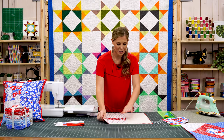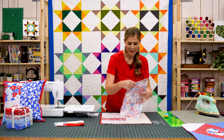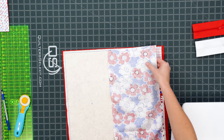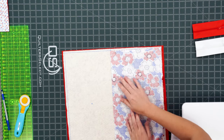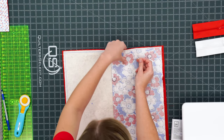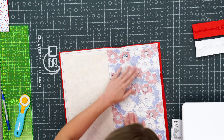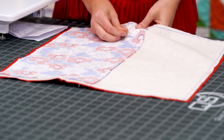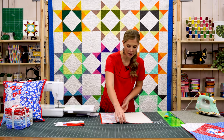The final piece for the front of this pillow is this nice big piece that goes on the side here. We'll lay it right sides together, and I'm going to go ahead and put a couple of pins in just to make sure we don't have any shifting. Now we can sew a quarter inch seam on this side.